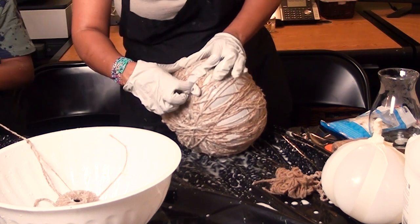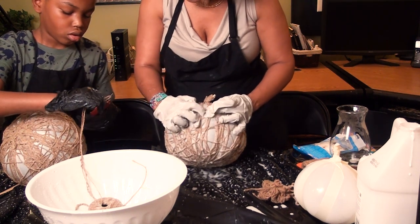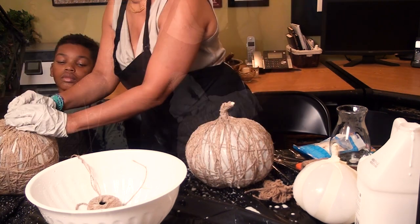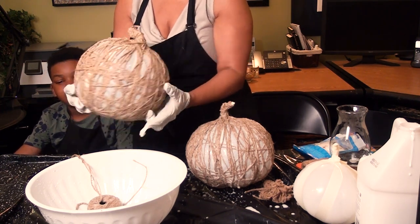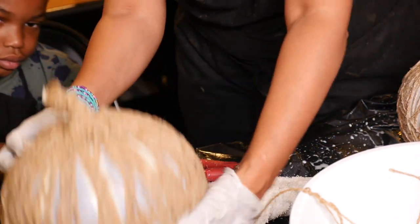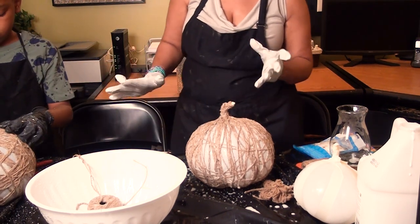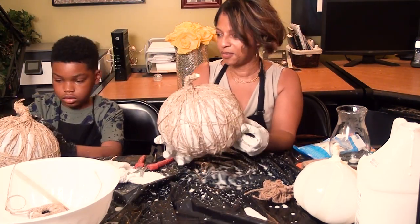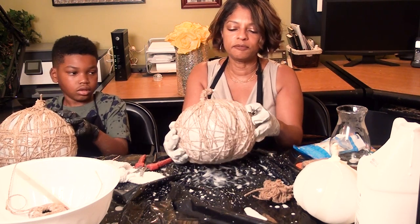I'm going to go around the stem to shape it, then separate some of the pieces and cover it up a little more. We'll have to let it sit and dry overnight. Looks pretty good! Just go back and wherever there are some big holes, you can scoot the string over a little bit — gently so it doesn't come apart. I have two more pumpkins to go, but you can take a break.